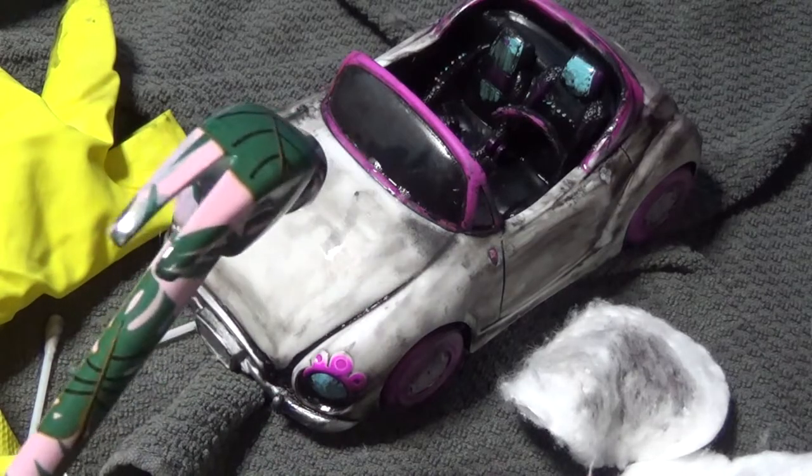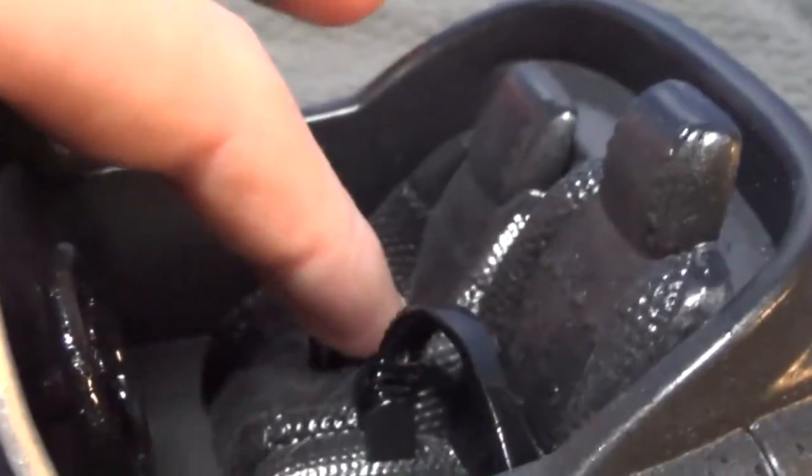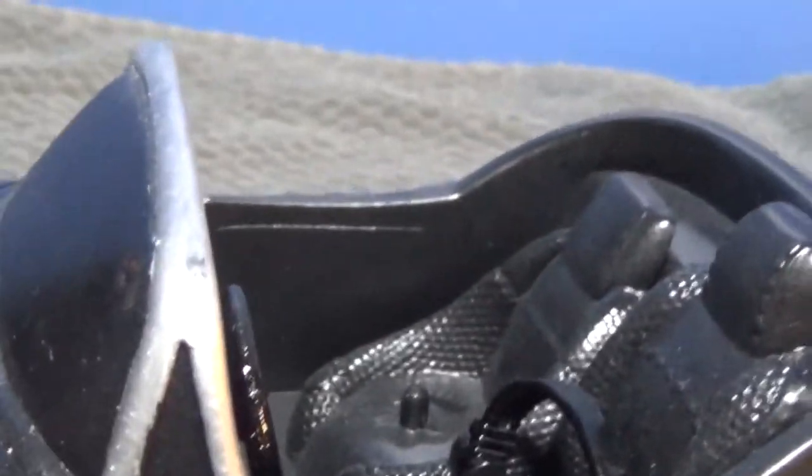I threatened the car with a hammer and then ultimately decided to remove the sticky seat belt. I do not recommend doing this to real cars. Seat belts are important — very important.